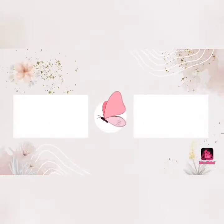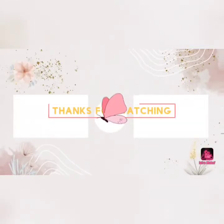Thank you for watching, friends. If you haven't liked it, please like and subscribe. Thank you.